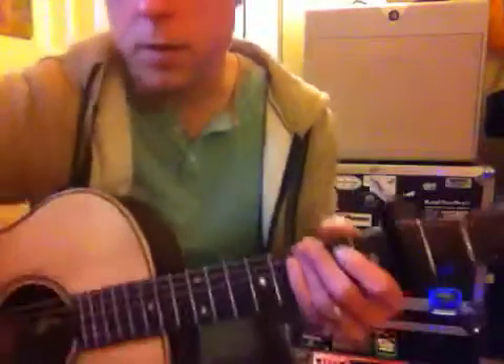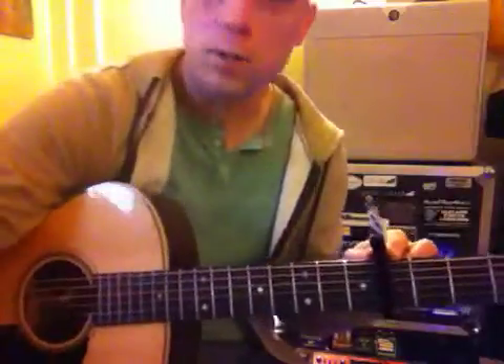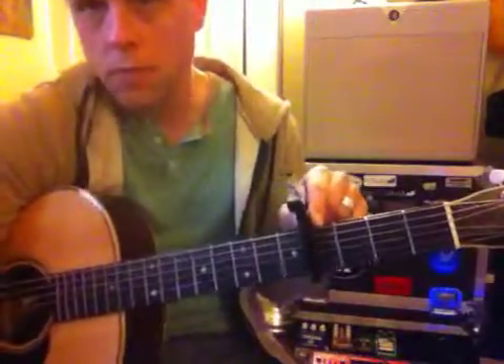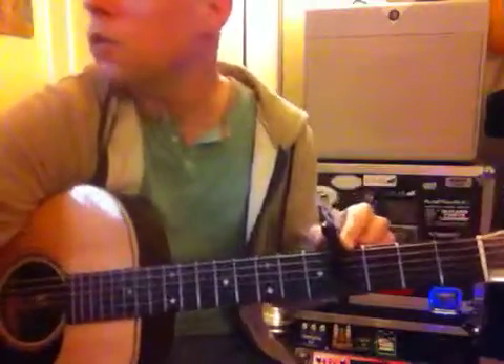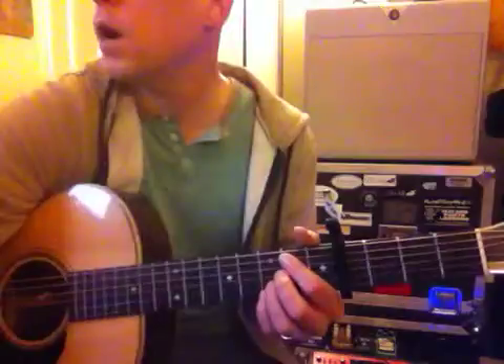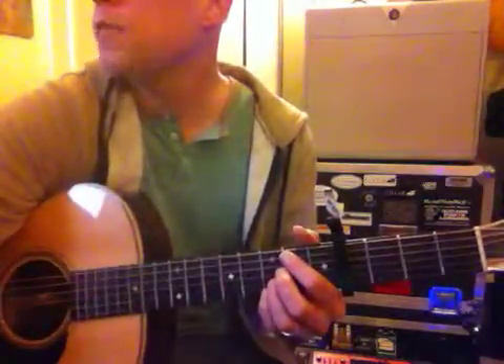Here it is after a few minutes of trying to figure it out and getting the right chords. You're going to put a capo on the 4th fret and we're going to play G to G-sharp to E minor. It's pretty easy. Here we go from pretty much after the intro.